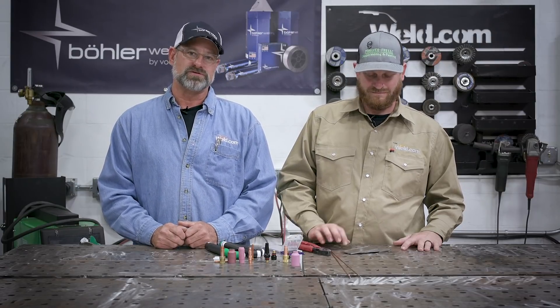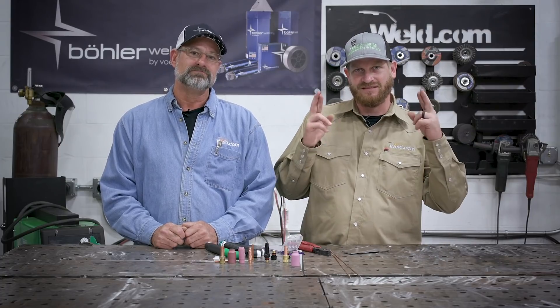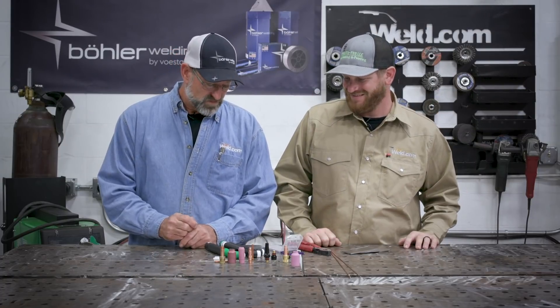I've got three different TIG rigs and consumables on the table. I'm going to explain every one of them and assemble the one we're going to use for Bob to demonstrate a T-joint and a corner joint. Bob says he's excited but doesn't have a flex head or foot pedal at his shop, so Paul's going to teach him to control the filler rod and get the basics down.